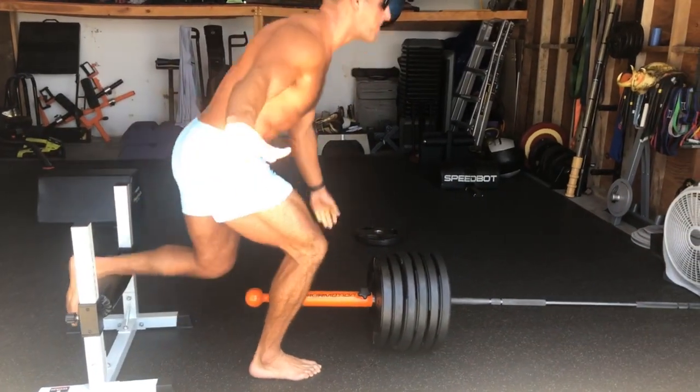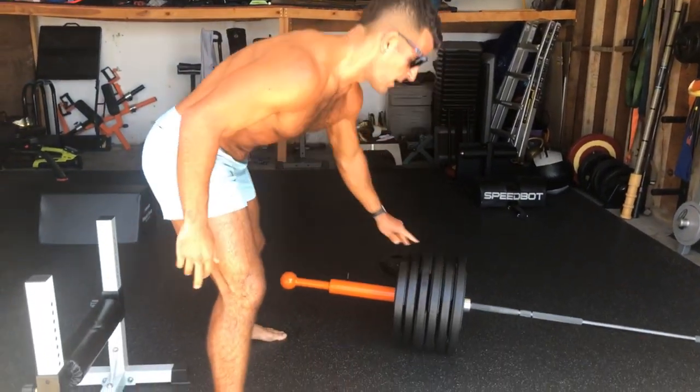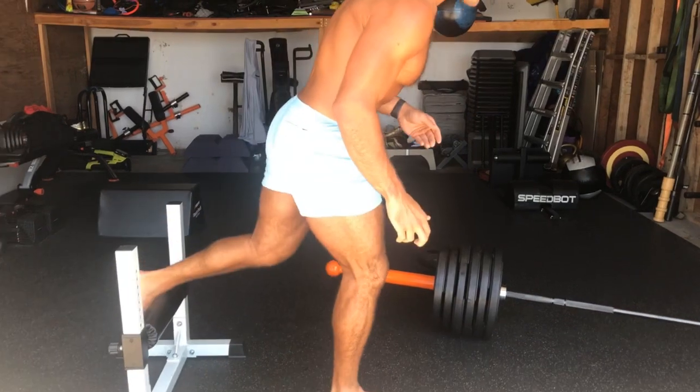Feel all the muscles around the knees fire. 10 seconds on, 10 seconds off — get a timer set up for that. It takes two minutes to complete. Move it to the side and then you finish that final minute.